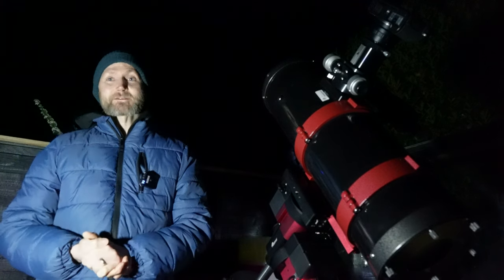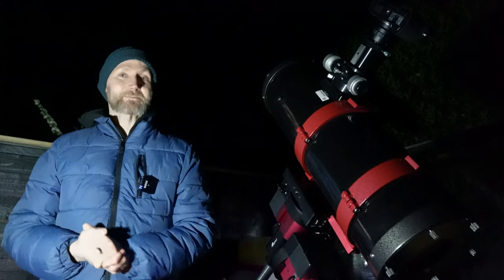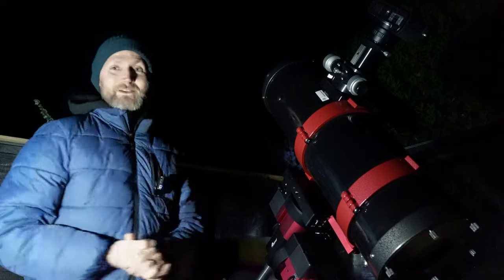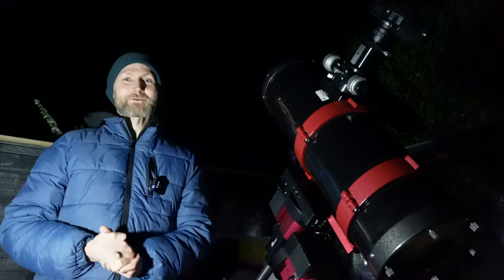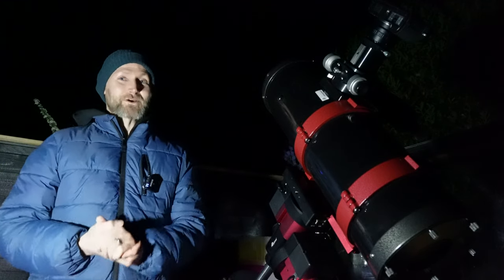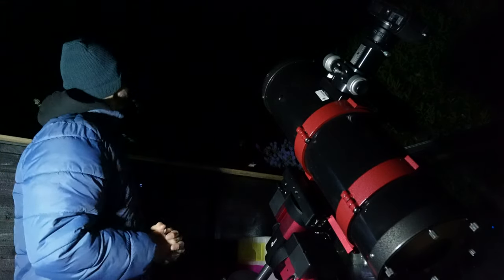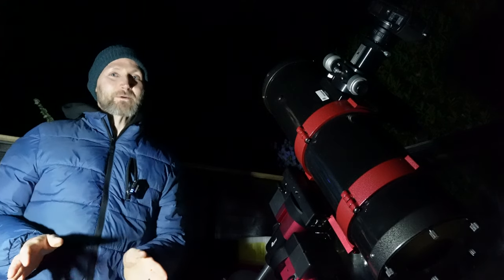So as well as trying to capture a nice image tonight there's also a little bit of experimentation involved. As much as I'd like to continue chatting, I'm aware I've only got about three hours of close to astronomical darkness — this time of year it doesn't fully get dark — so I'm going to crack on.